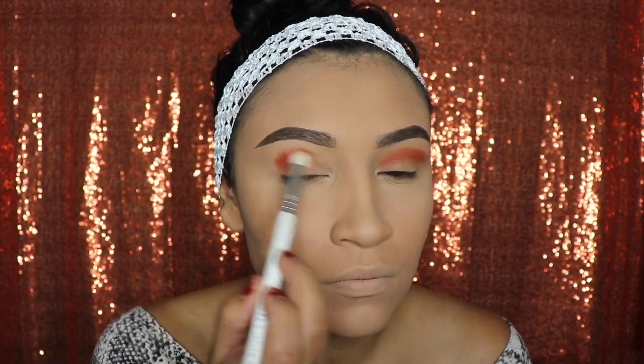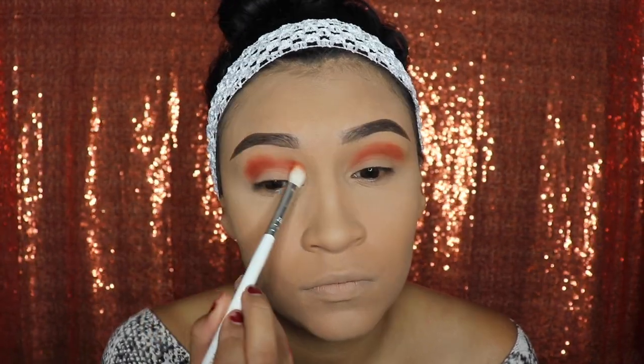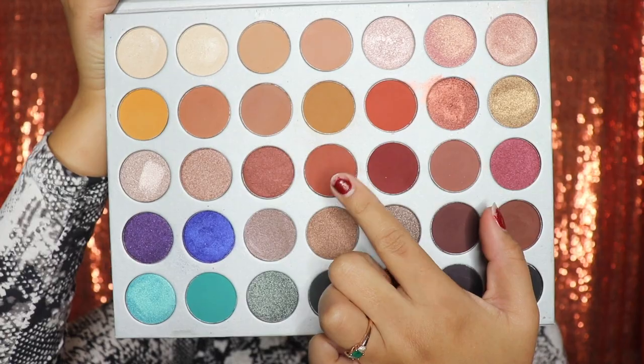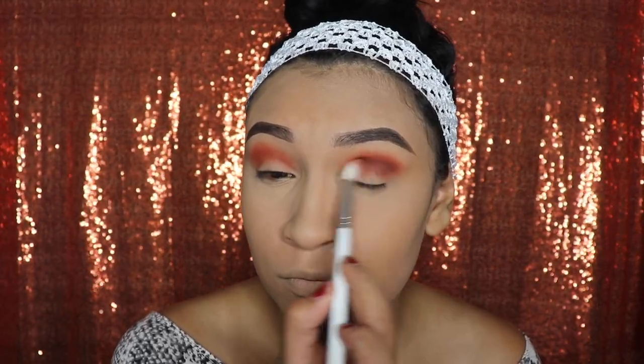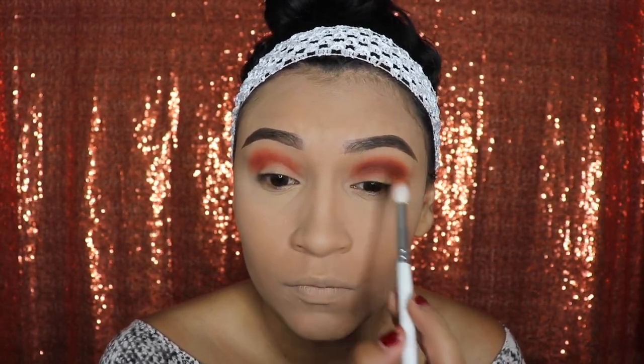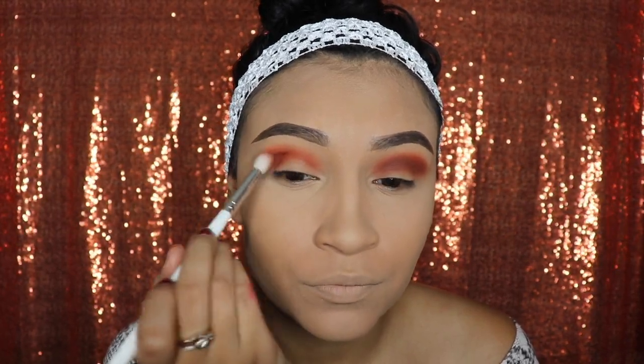Go ahead and do the same thing to your other eye. How many of you guys have the Jaclyn Hill by Morphe palette? I know it's not anything new at the moment, but this palette is really, really good — the colors are so pigmented and creamy. Next we're going to use the shade Roxanne, applying it right under the color we just blended out, using another blending brush to get that smoky effect. Go ahead and do the same to your other eye — remember, circular motions and side to side.